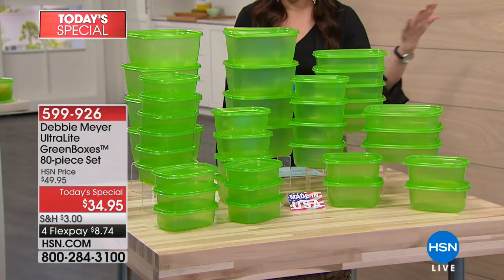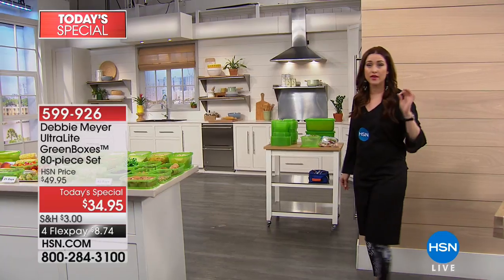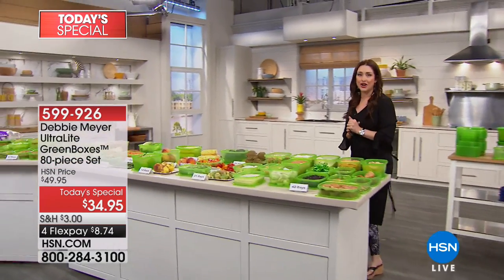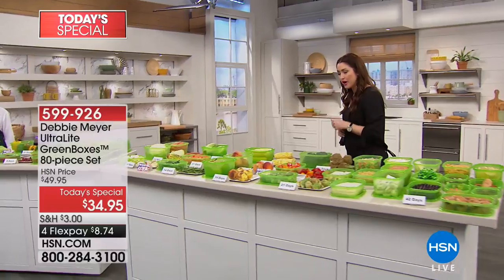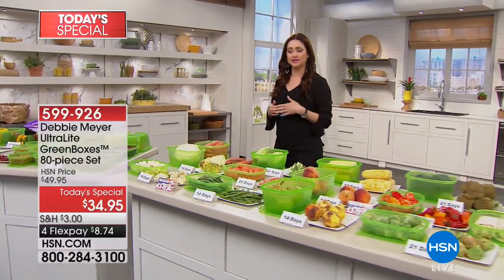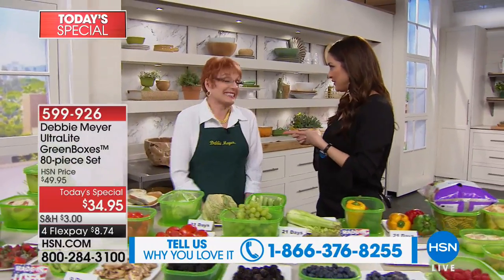This is on the top of the list of things that simply pay for themselves once you get them home. Try them for 30 days for only $8.74 on your charge card. If you have the green boxes already at home, be a part of our show — we'll put the testimonial line up on our screen. You want to see what fruits and veggies look like after maybe a week or two or three weeks in the ultralight green boxes. Debbie Meyer is here to show you.